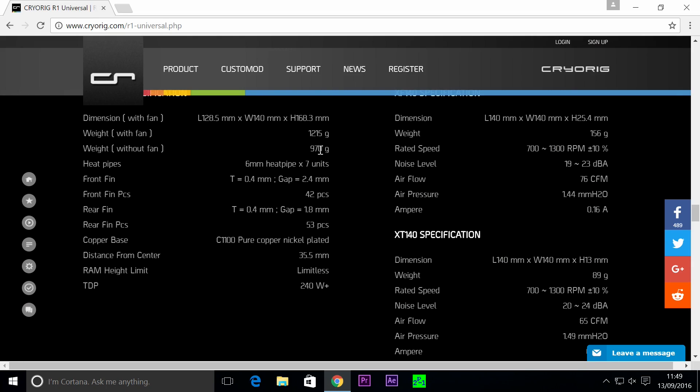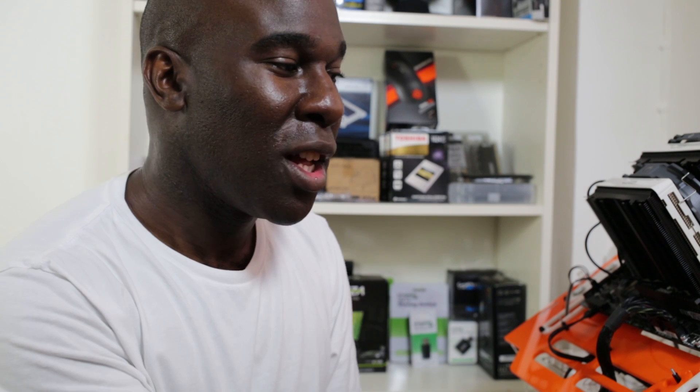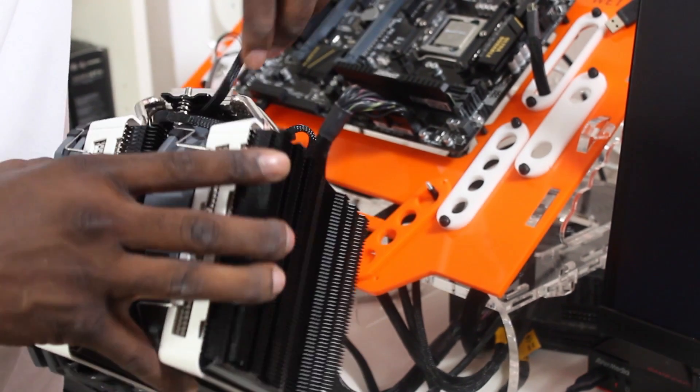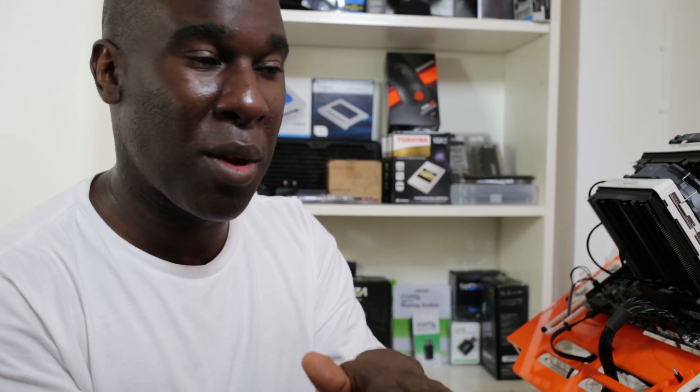The weight with fans is 1250 grams; weight without fans is 970 grams — that's the whole CPU air cooler together, not just the fan. The heat pipes are 6mm, times 7 units, which is pretty cool. There's a C1100 pure copper nickel-plated base — you've got the normal copper ones, but this is a very nice quality nickel-plated base, so it's got great contact with the thermal grease and the CPU.